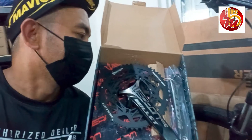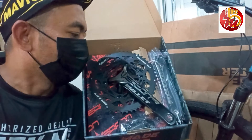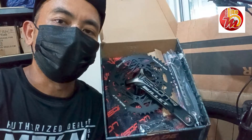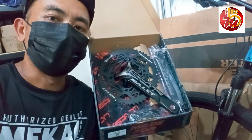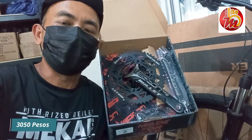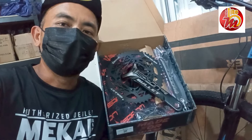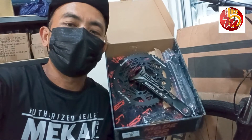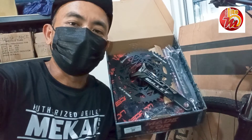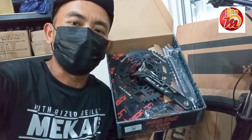Ito na po siya, napakaganda po. Kaya doon po sa mga naghahanap ng crankset na durable and quality, ito po meron po ang Weapon. Ang bali ito pong crankset na ito ay 3,050 dito po sa Mikay Bike. Kung kayo po ay papasyal, e di try nyo na lang po umingi ng discount — mabibigyan naman po kayo ni Tita Laisa. Saka hanapin nyo rin po si Corex.